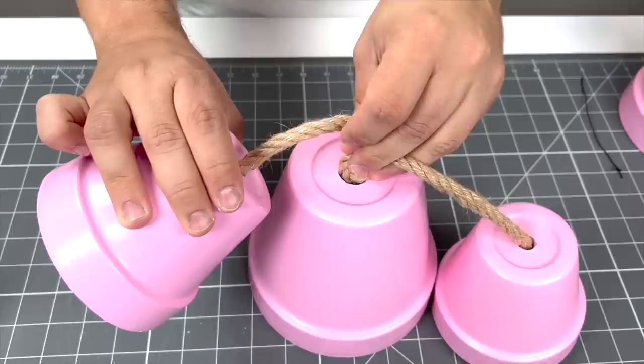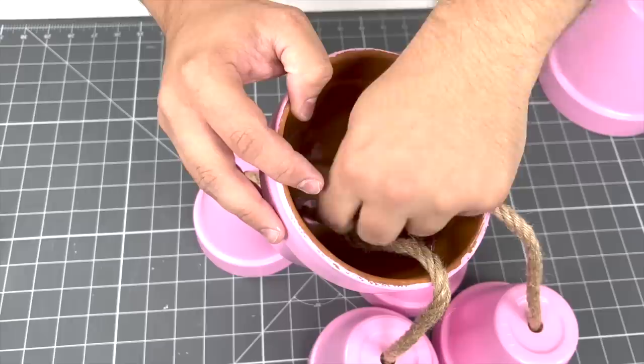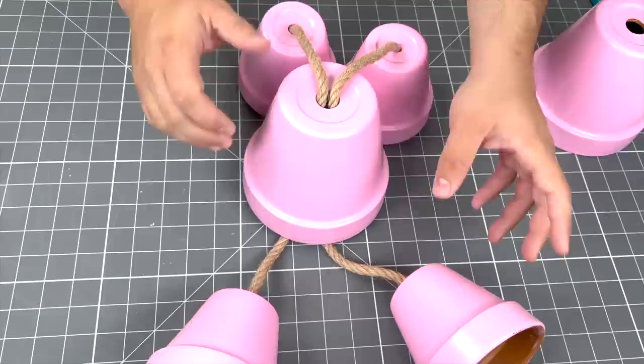We'll take the rope, feed it through, then flip the pot over. We can just take a twist tie to secure these together, then pull out the longer legs down below. These are going to sit on the edge of my retaining wall outside, and the arms are just going to sit on either side.